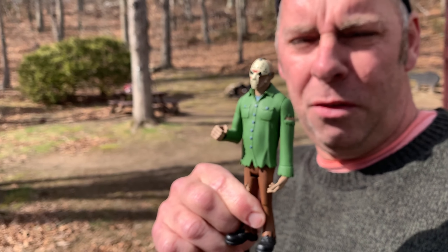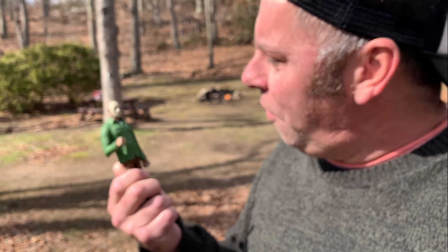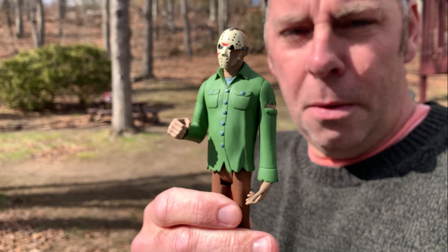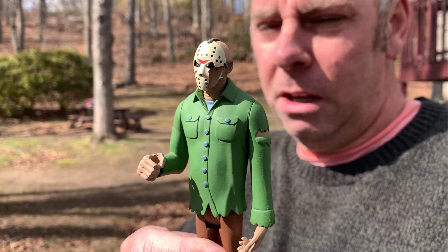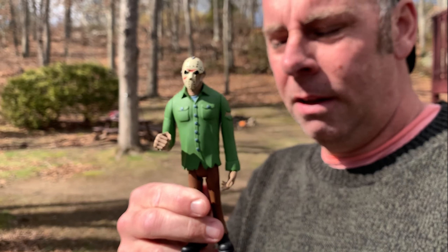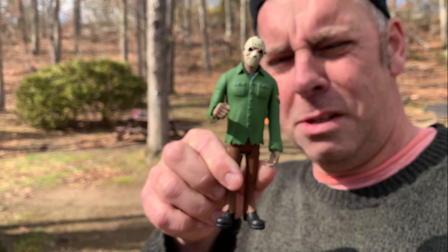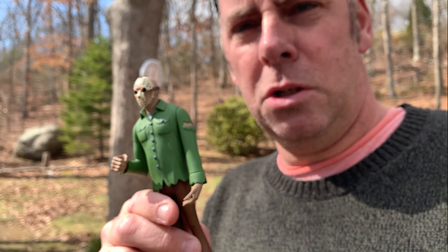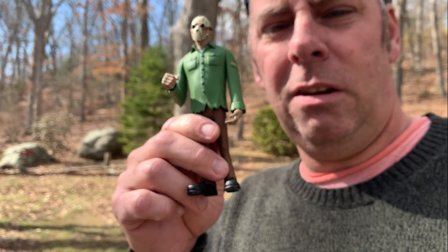You guys can see what happened to his mask in the last video I did with him using a BB gun. Somebody pointed out that when I shot him in the mask, the part that broke turned him into a Part Seven Jason mask — perfect placement. Look at his feet and the long arms, that's totally Scooby-Doo. Today we're gonna put him on the back of the car, tie Jason to a rope, drive around the neighborhood once, and see what damage it does. Every time I do a video with Scooby-Doo Jason, we're gonna put him through hell until he turns into Jason Goes to Hell.